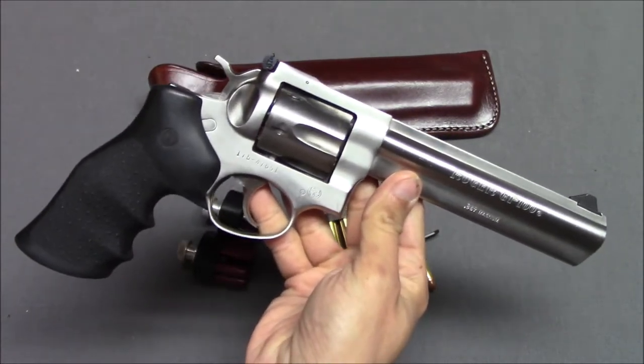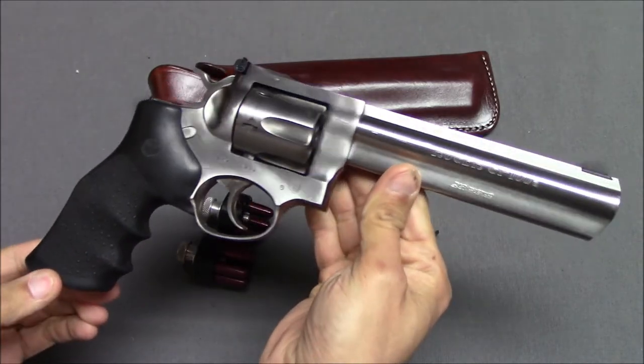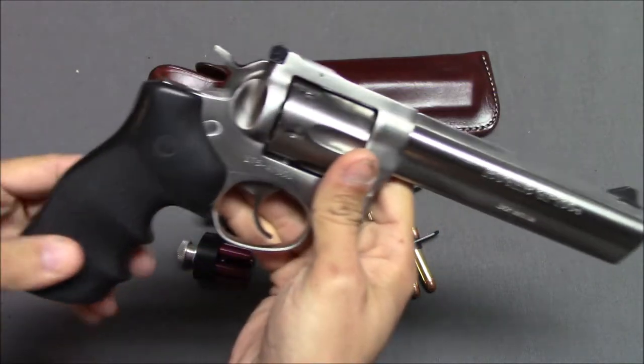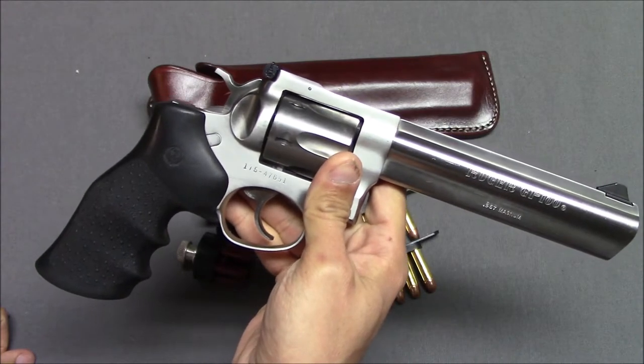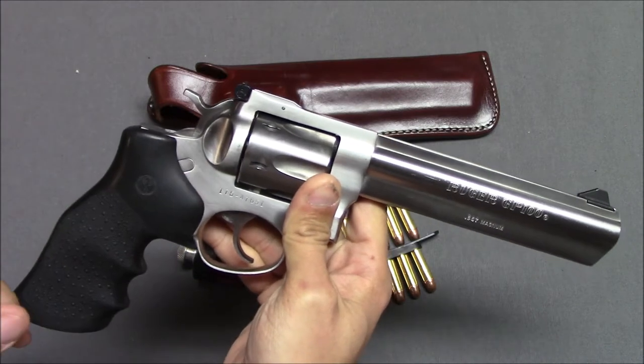We have the Ruger GP100, made by Ruger — I think it's been made since about 1985. This particular version is a 6-inch stainless steel barrel. It comes with rubber grips. It is a double or single action, hammer-fired revolver with six rounds in the cylinder.